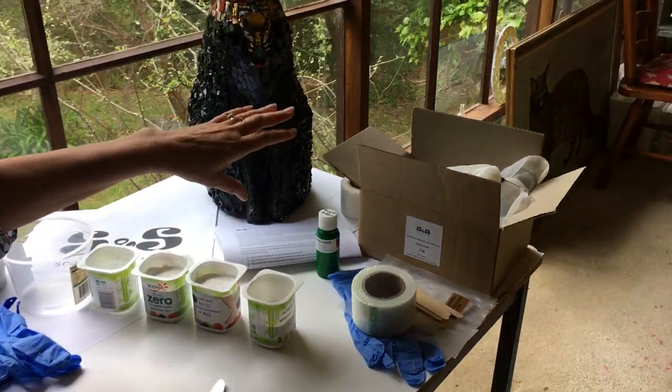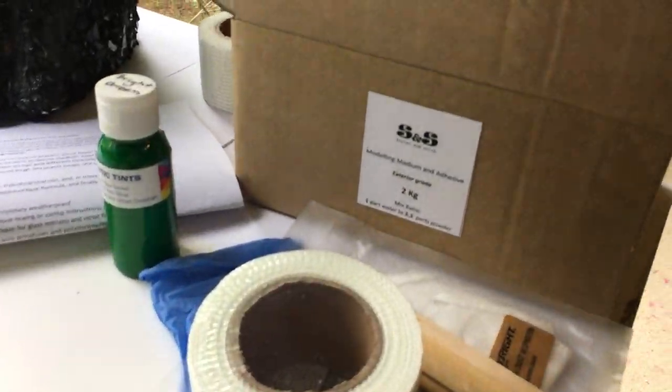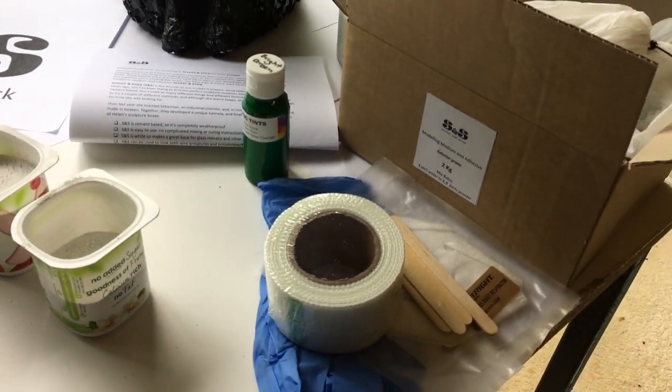This kit gives you the ability to use Sculpt and Stick — or SNS — to cover a found object, so it's quite a simple method. We will be demonstrating a shoe in the next YouTube tutorial. There are many other uses for this medium; you can model with it and do various other things with it.